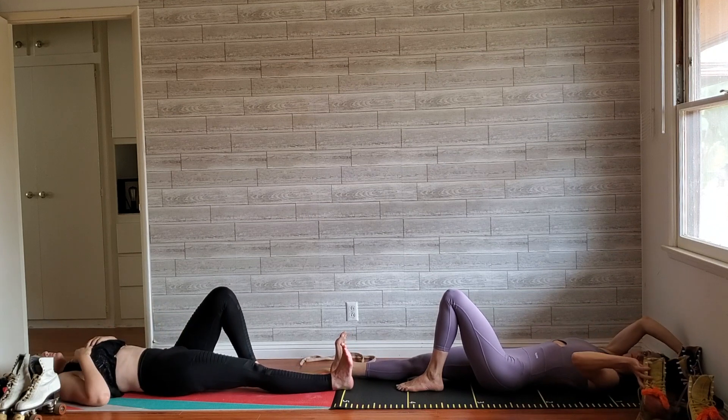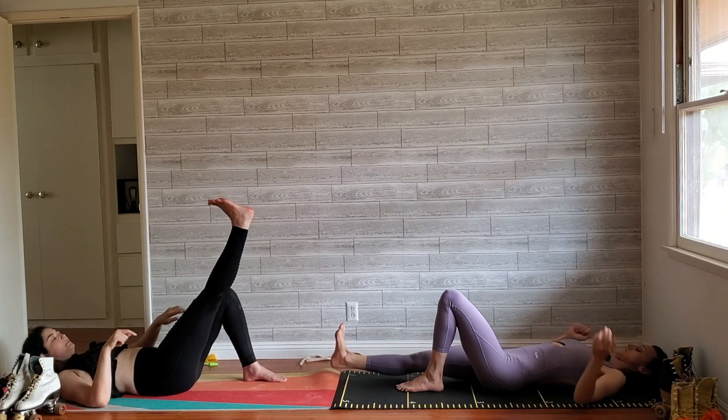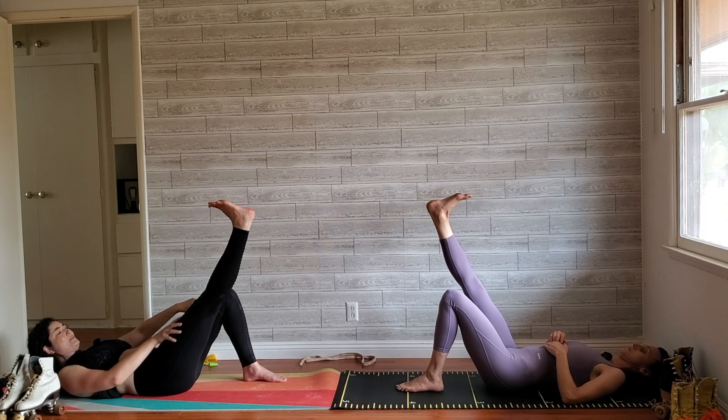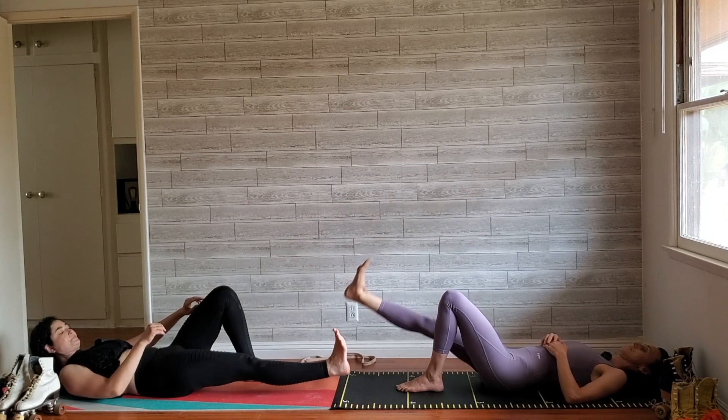Relax down on the ground. You're going to lift that foot only to as high as the other knee, thinking about keeping that quad engaged — that's the most difficult part. And lower down. Let's go for 20.